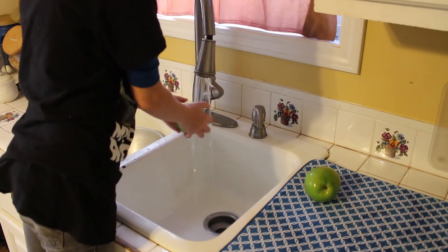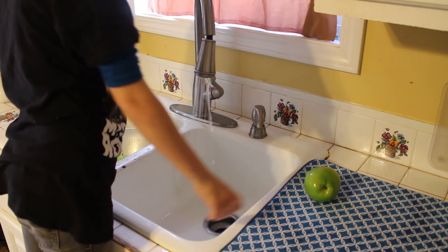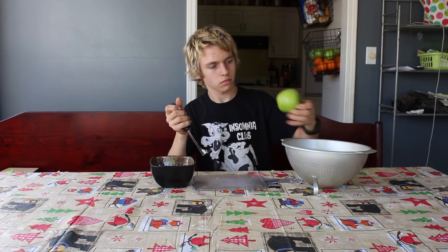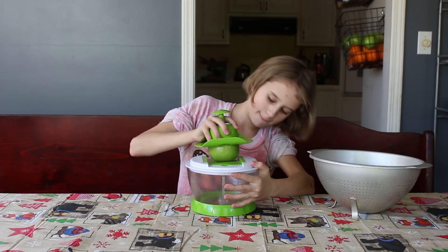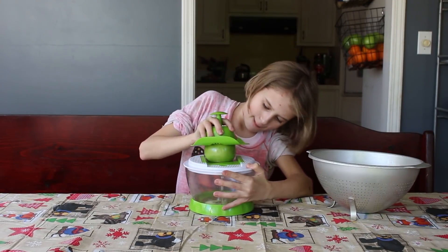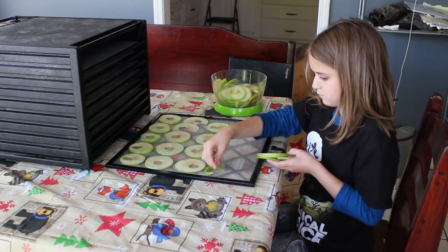If you can think about it and you want to test it out, you can pretty much dehydrate just about anything. So, with that being said, how does dehydrating something actually work?